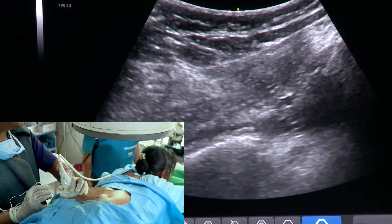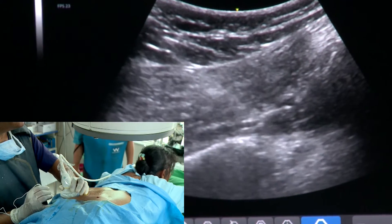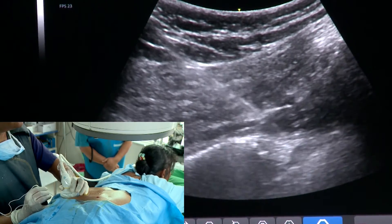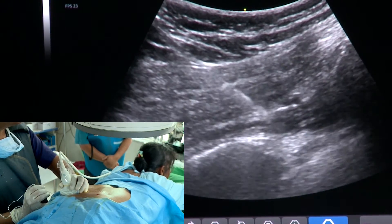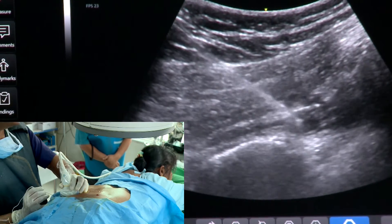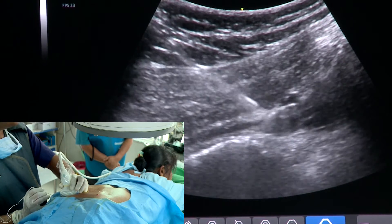The needle tip is in the piriformis now — it is here. I have gone through and through; I am now close to the target and my needle tip is exactly in the piriformis. So what we do normally within the piriformis is give a little bit of local anesthetic. The needle is nicely visible; I hope everybody can appreciate the needle within the substance of the piriformis.